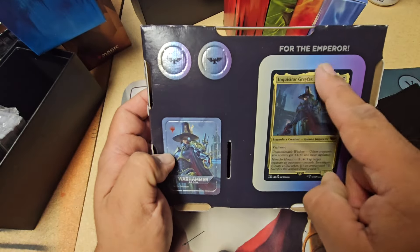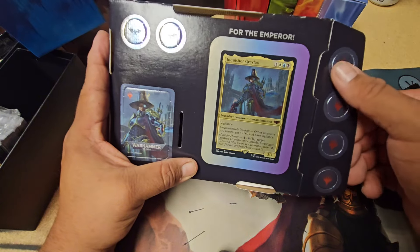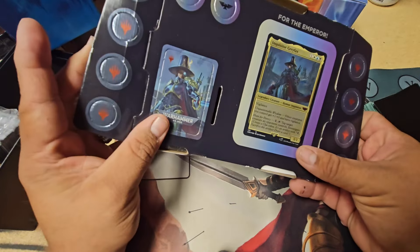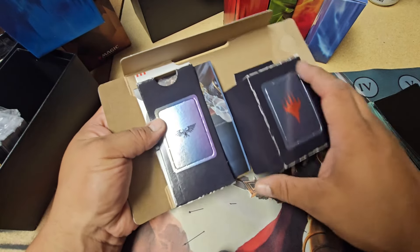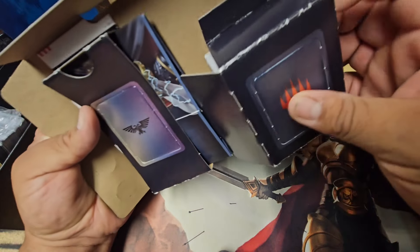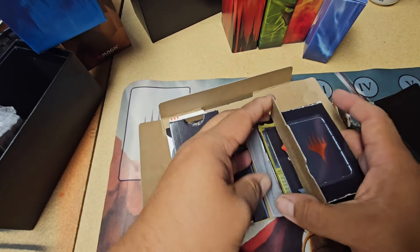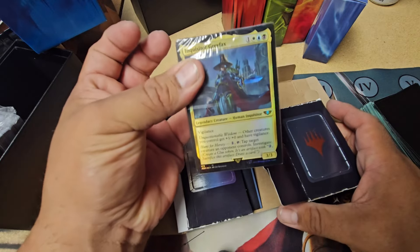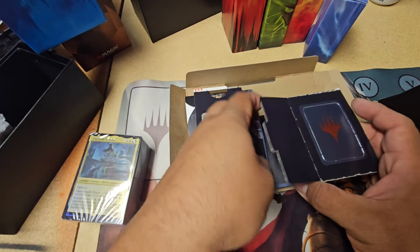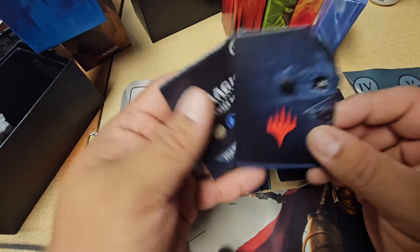I like that, for the Emperor thing. Lots and lots of little pop-outs here on every side, and up top. Turn around. Oh, there's the deck. A little life counter, how to play it.